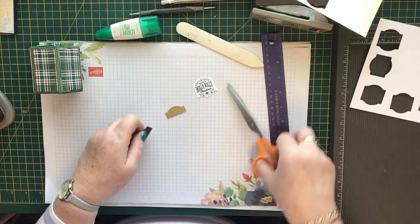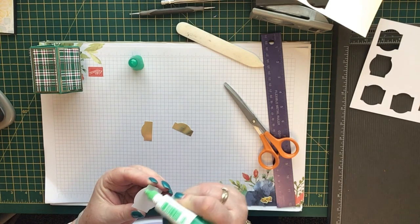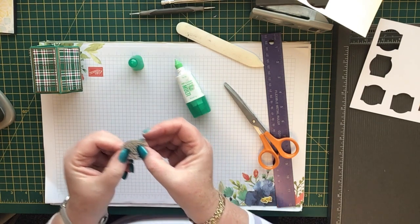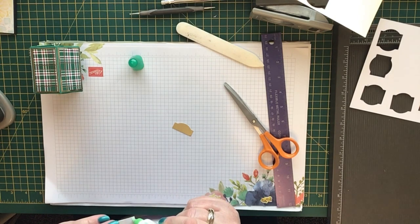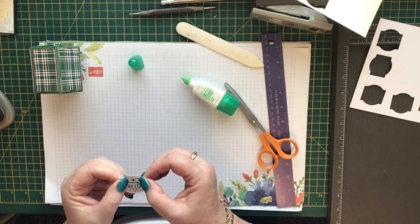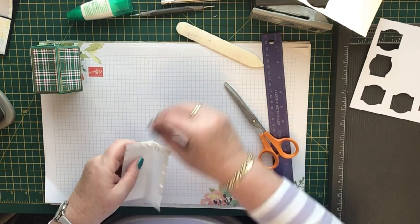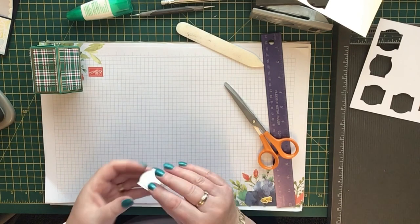I'm going to chop the gold foil piece in half, then put a little bit of glue on the back at the top and add it there, leaving a little gold border at the top. Then do it again at the bottom with the other piece — there we go, and that looks really pretty. Now put some dimensionals on the back. I'm using the bits from around the edge and they work just as well.